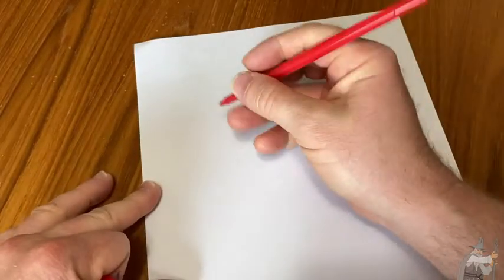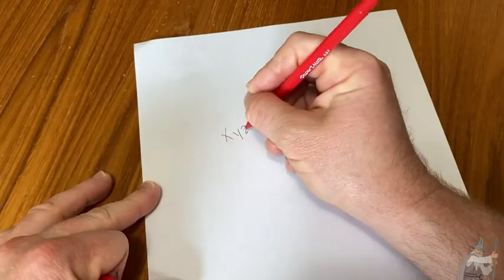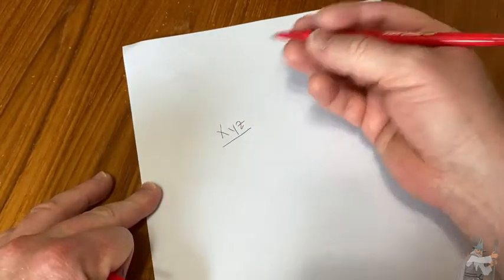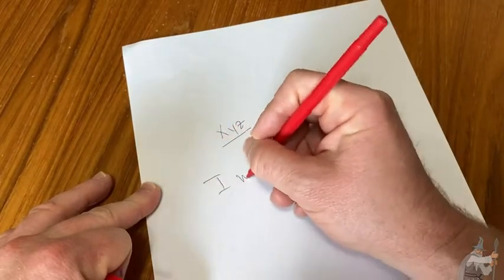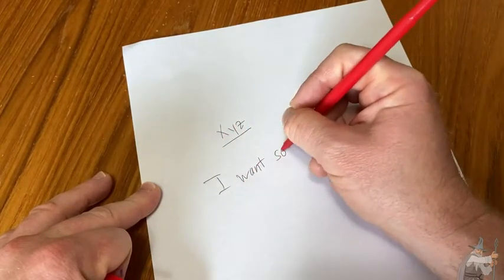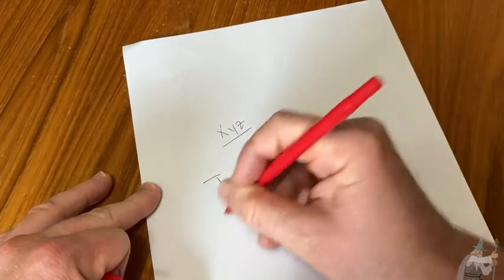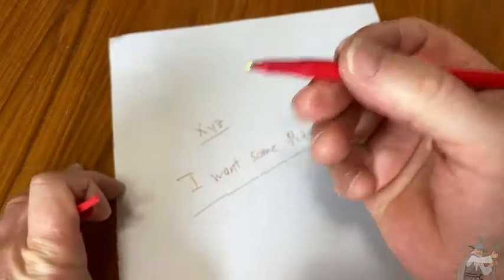Let me just show you how it writes. X, Y, Z. Not too bad. I'm writing on a hard surface, so you can write anything with this. I want some pizza — that's what I want right now, actually. So maybe the red color is making me think of pizza.